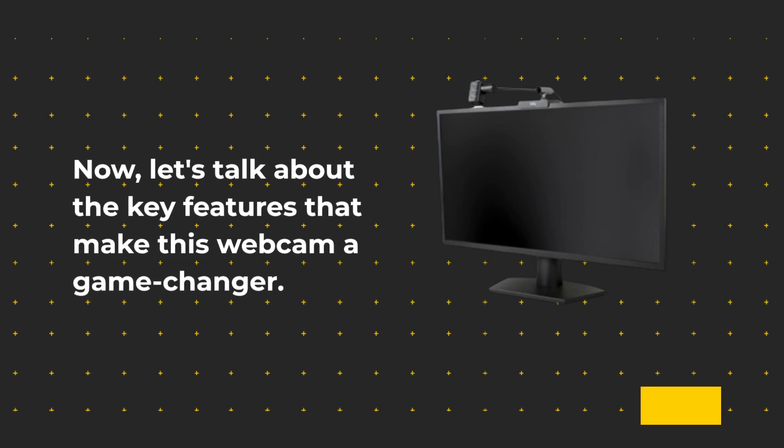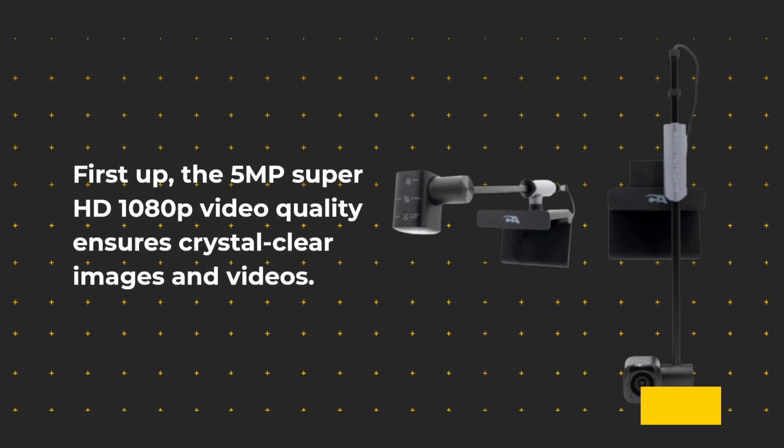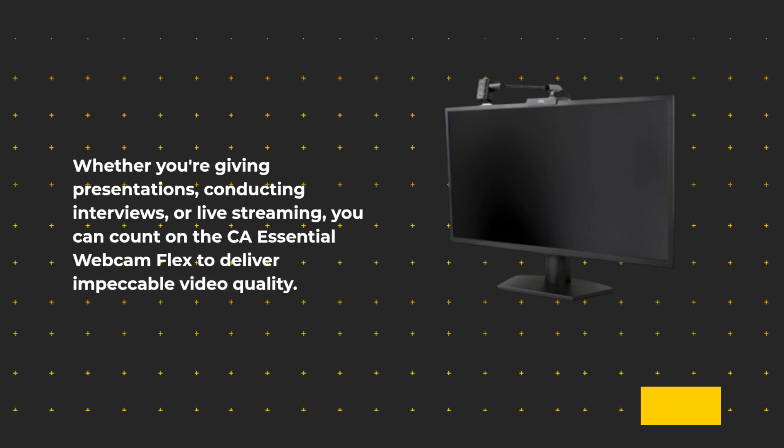Now let's talk about the key features that make this webcam a game-changer. First up, the 5-megapixel Super HD 1080p video quality ensures crystal-clear images and videos. Whether you're giving presentations, conducting interviews, or live streaming, you can count on the CA Essential Webcam Flex to deliver impeccable video quality.